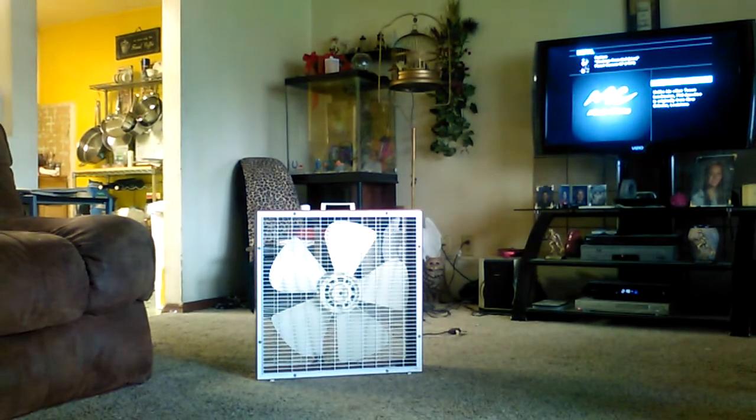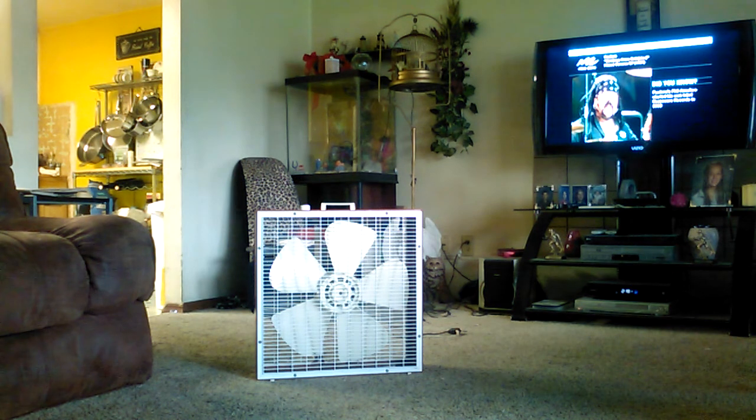Hey everybody, this is Taylor the Ancient on YouTube again. Today I got this fan here I got from Bo Mitchell. This is a demo of it running — this is my 1974 Westinghouse first-generation S223 with a Westinghouse motor. Let's take a look at this thing.